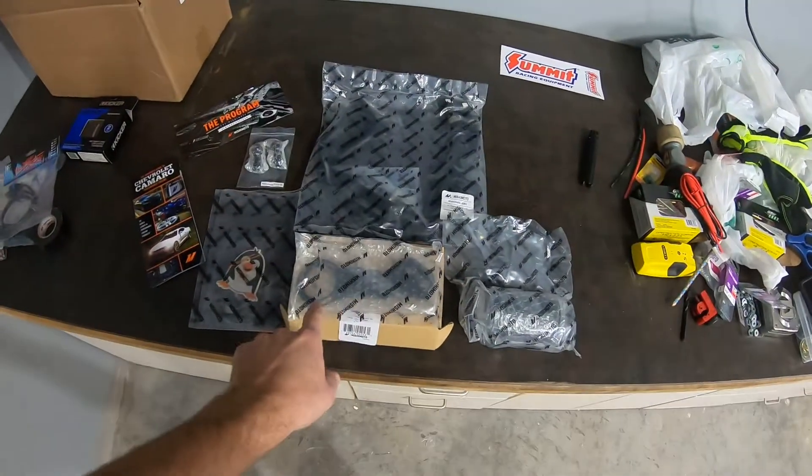So what I got for you today, we're going to be installing a Mishimoto catch can.